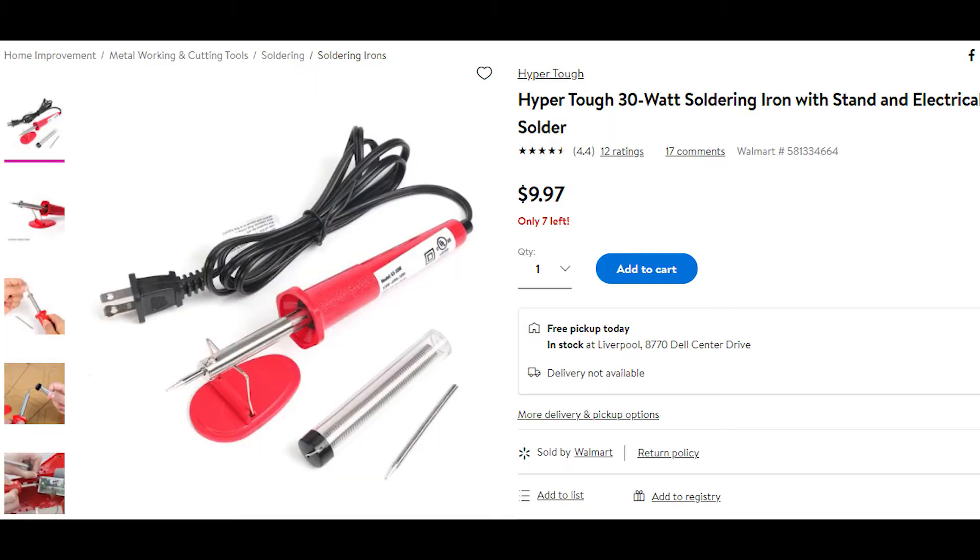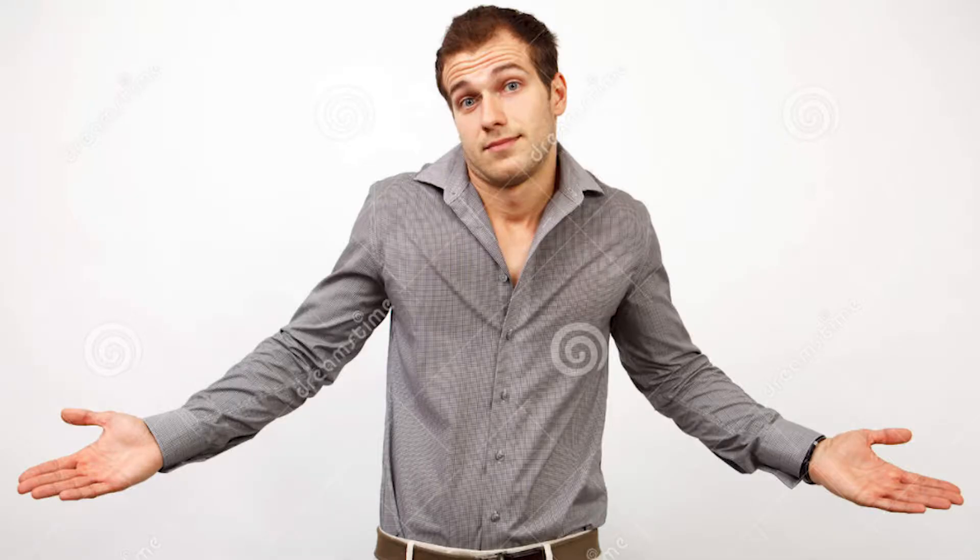If you already have a soldering iron, skip this part. If you need one in a pinch, just go to Walmart and grab the cheap $5 iron with a $2 roll of solder, or the little tube with the little coil inside — it works just fine. For those of you in Europe or the UK, it's 'solder.' My apologies.